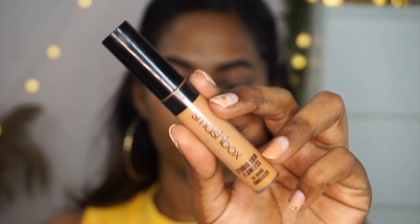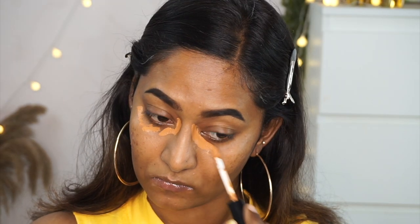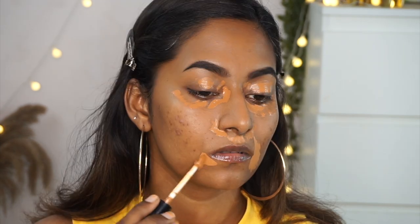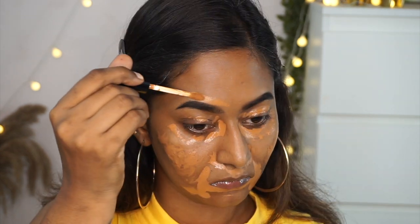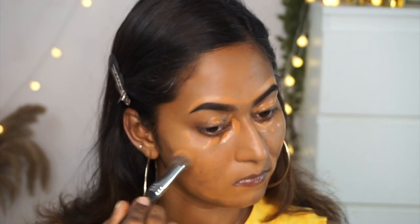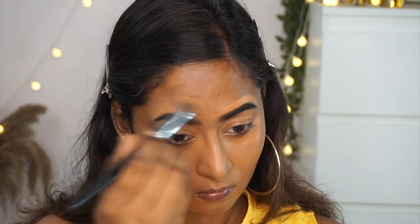Next I'm taking my Smashbox Studio Skin Flawless Concealer in the shade Medium Dark Beige, which is a little darker and warmer than my skin tone, so it acts as both a corrector and concealer in one. The formula is extremely lightweight, comfortable, and lasts throughout the day. I applied it wherever I need coverage and blended everything out with my PAC Concealer Blending Brush. It absolutely mimics a second skin — it looks natural and doesn't look cakey at all, even when layered.